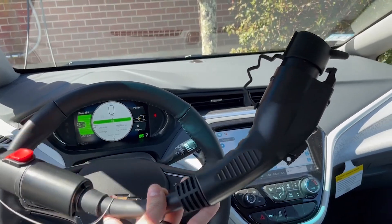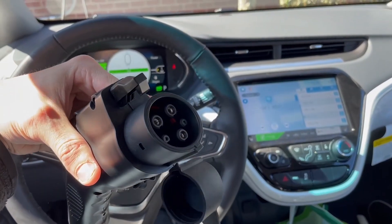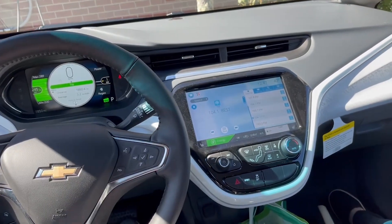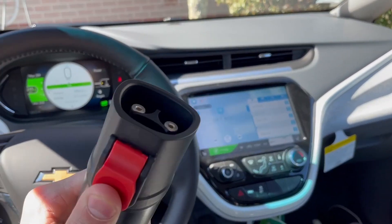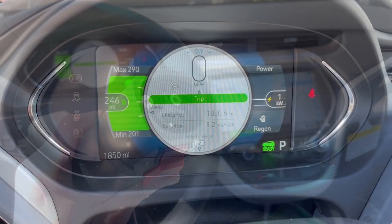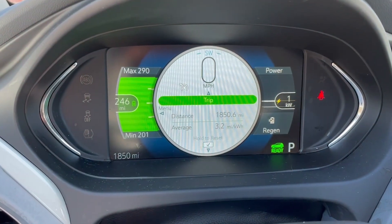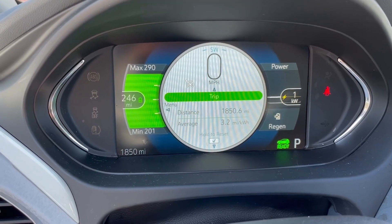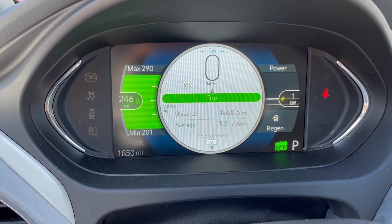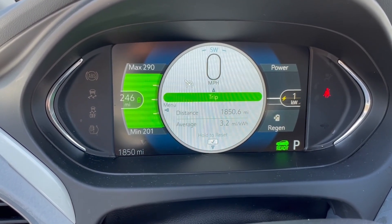Looking at the adapter itself: one end is the familiar standard J1772 side, with a handle and release button. On the other side, pressing a button reveals the Tesla side of the adapter underneath a protective cap. When the car is not charging, there's a yellow lightning bolt indicator that reads about one kilowatt. Once the car is actually charging, it changes to a green lightning bolt and shows how much power in kilowatts is being delivered to the vehicle.